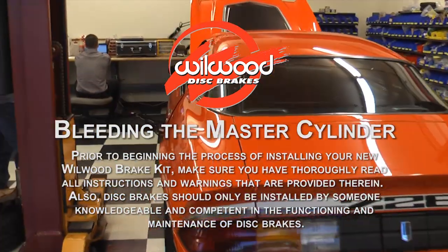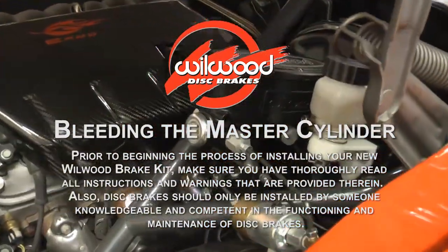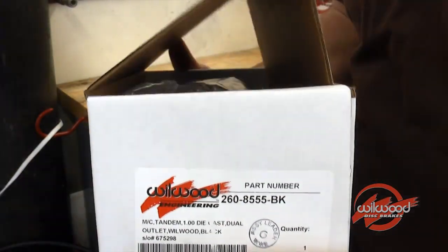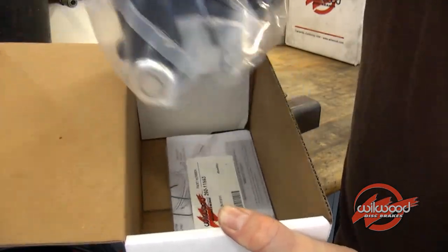In this video, we're going to show you how to install and correctly bleed a Wilwood tandem aluminum master cylinder using Hot Rod's Z28 Camaro. Wilwood aluminum tandem master cylinders come complete with all the fittings and hoses needed to properly bench bleed your master cylinder.